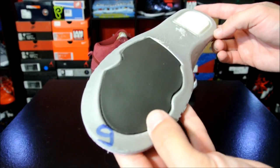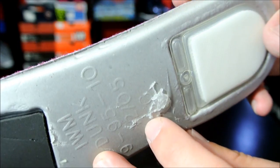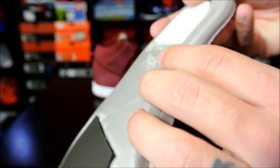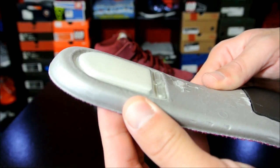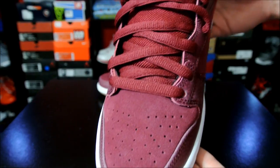Here's the insole — this thing was glued in there. You've got this crash pad here at the forefoot, and then you have your Zoom Air in the heel. And there's the insole. Here's just a quick look at the other one — same thing.